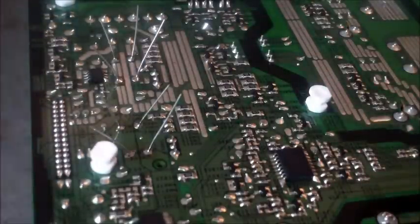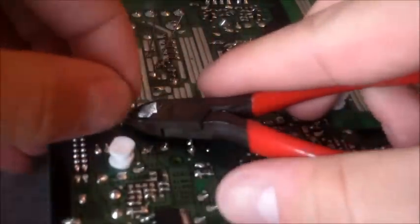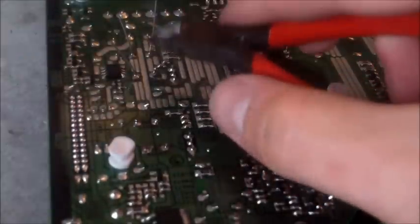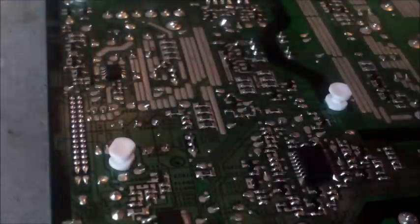Now you want to clip the legs. Make sure the legs are far away from the board. If by accident you clip the leg and it's sitting on the back of the board, you'll short it out.